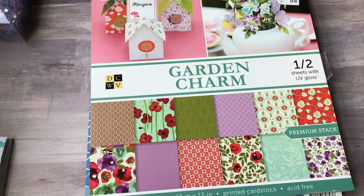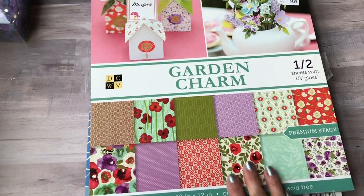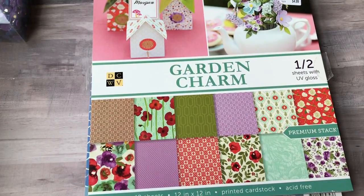Hey everyone, I'm back with a new craft haul to share with you. These are all the usual stores that I go to plus Amazon. I'm going to start with paper pads first.